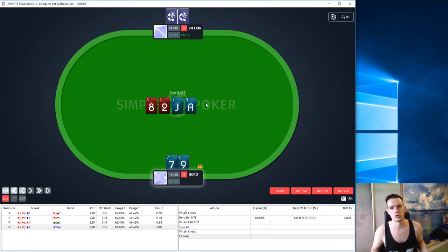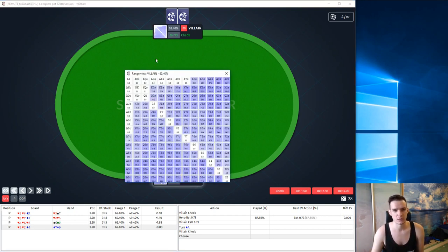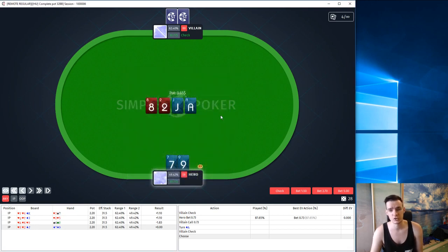Many amateur players prefer to check in this spot because they think: we have a flush draw now, we want to see the river, and ace is kinda scary. But actually ace is a scary card not only for us, but for our opponent as well — because most of his ace-x combos he raises preflop. Ace-2 he checks basically all the time, ace-3 almost all the time, but ace-4 only 50%, and the bigger the ace the less he checks. In the end we have more ace-x combos than he does. We have 9 outs for our flush, 4 outs for our gutshot, and we can easily represent a strong hand.